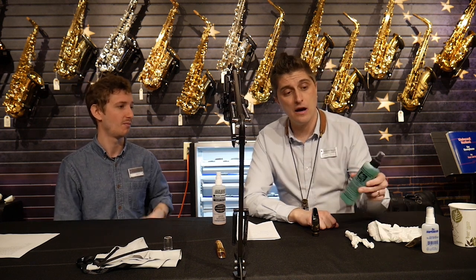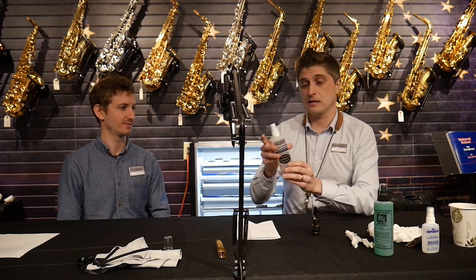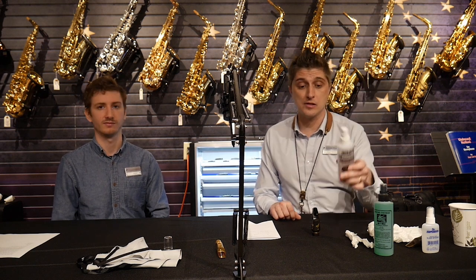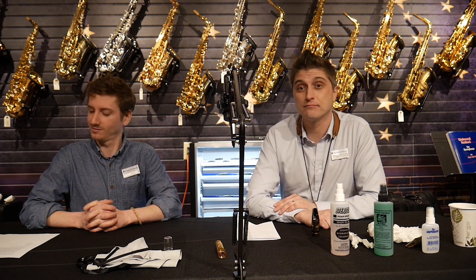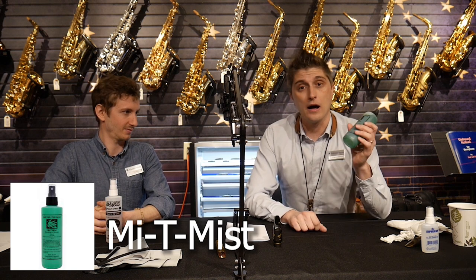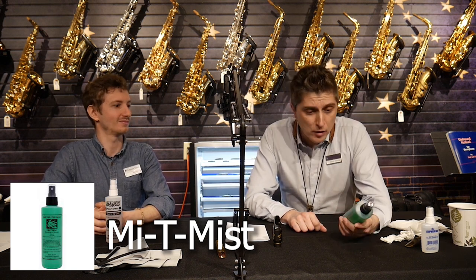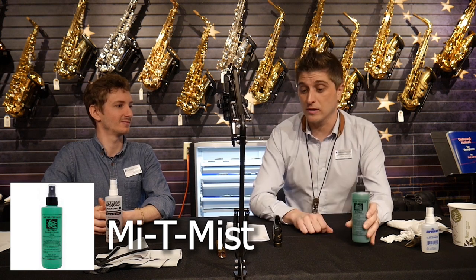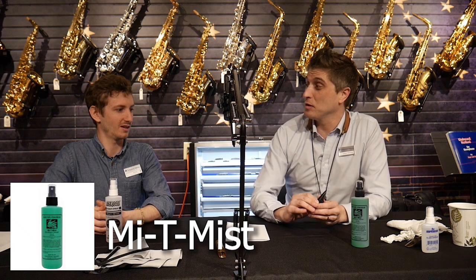I've seen some unclean mouthpieces and it's not very pretty, so we're going to help you guys out with some basic tips today — we're not going to go super deep, just some quick things that Dave and I do in the shop. So we'll be talking about a few methods: one is this green stuff called Mighty Mist, the second is this pink stuff called Sterisol, and part three will be good old fashioned soap and water. So let's talk through, starting with this Mighty Mist stuff.